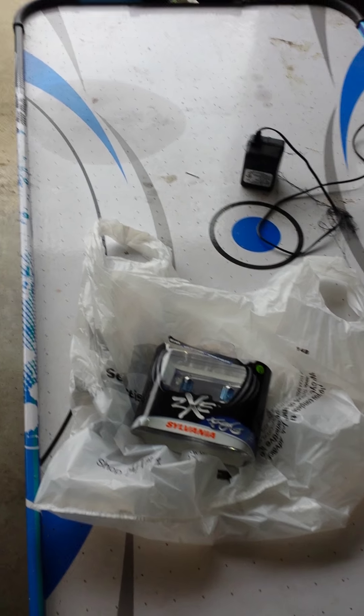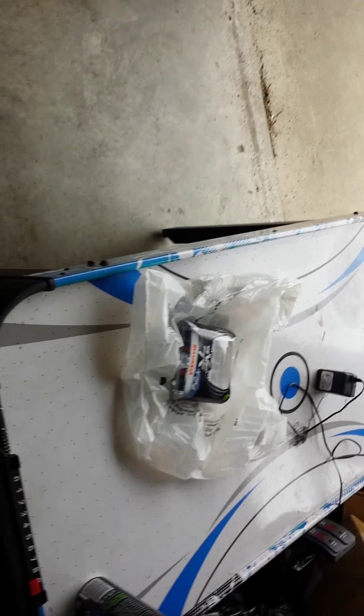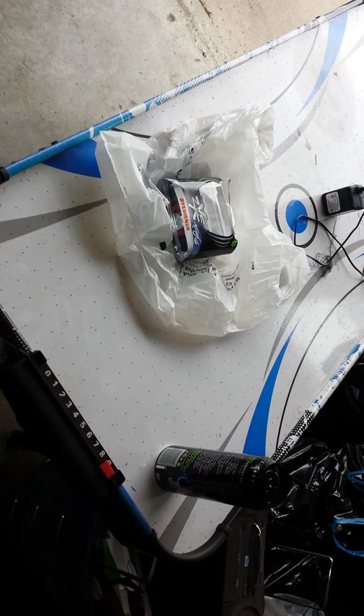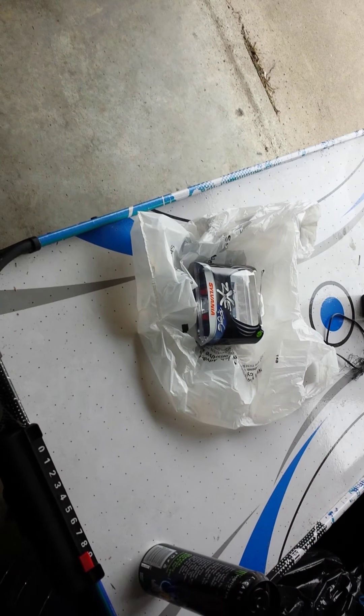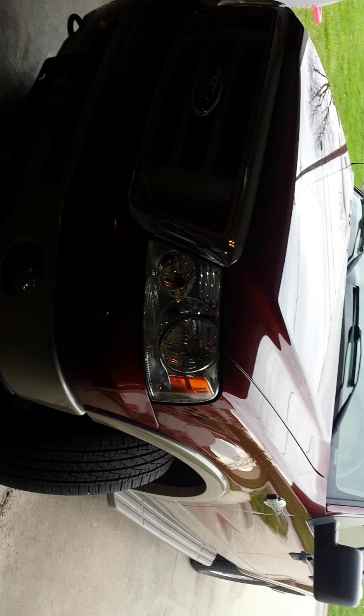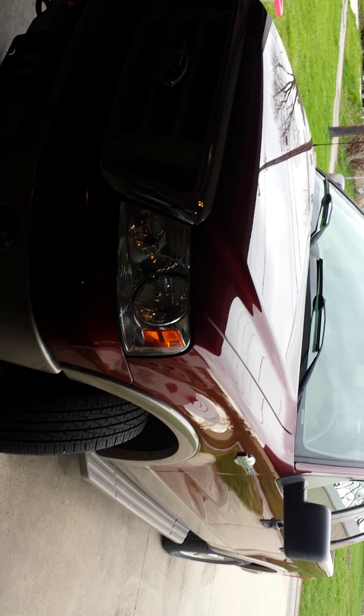Hey guys, welcome back to my YouTube channel. I'm Brandon, and today I'm going to talk about me buying and upgrading my fog lights for my '06 Ford F-150 King Ranch.